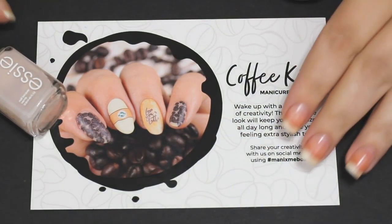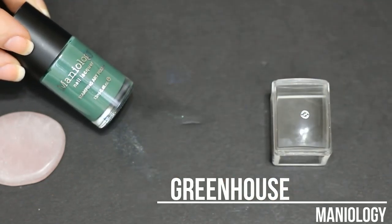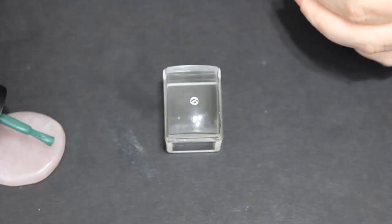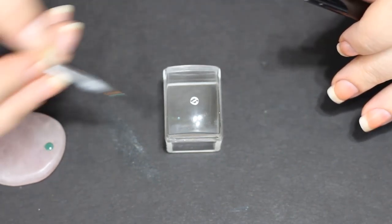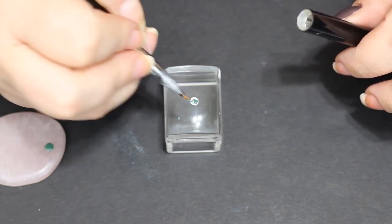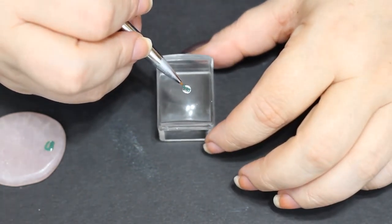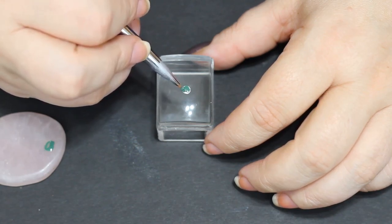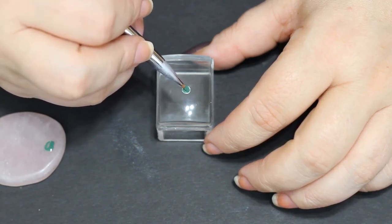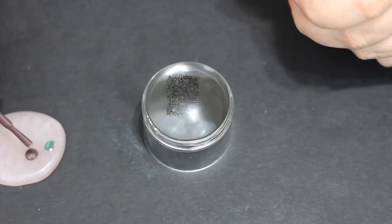I'm gonna put a cover on the stamp so I don't get cat hair in it, and start painting my base colors. This is Skinny Dip from SC; I'm gonna use it on the nails that will have the coffee beans. While that's drying there are other things you can be doing — I'm just gonna go ahead and paint the background on these. I'm pretty sure this is supposed to be like a Starbucks cup, so I'm painting it similar colors. This is very advanced stamping — it took me a while to figure out.